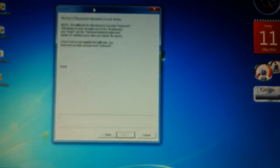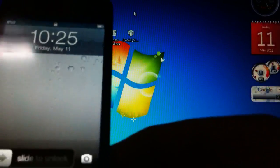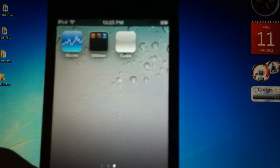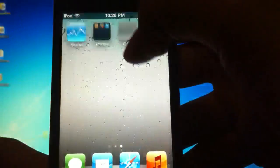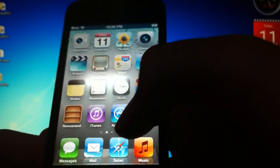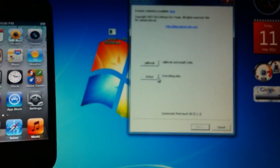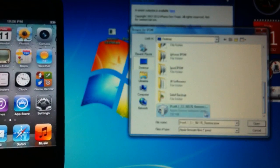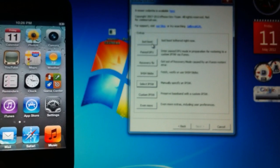You can close out of redsn0w since we are done with it. Once your device powers on, you're going to see a white Cydia icon which is normal, but if you open it, it crashes. Sometimes Safari crashes too. So what you want to do is go back to redsn0w, go to Extras, select IPSW, open it, and then hit Just Boot Tethered at the top.